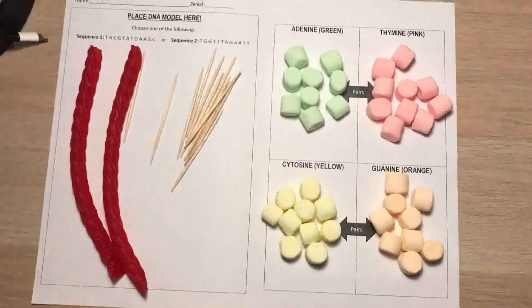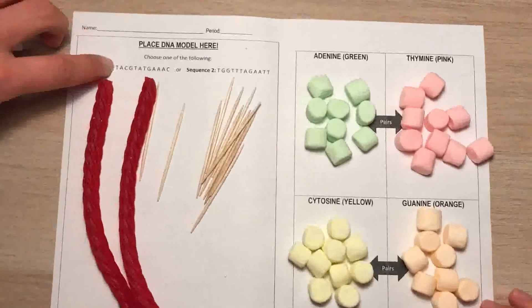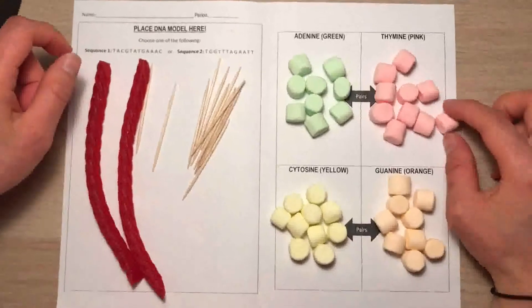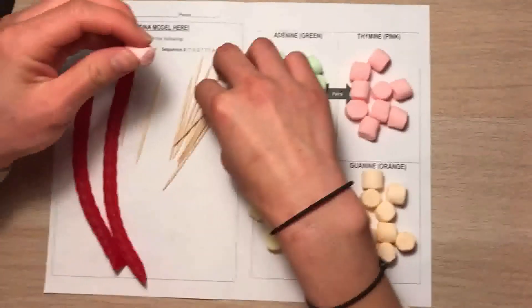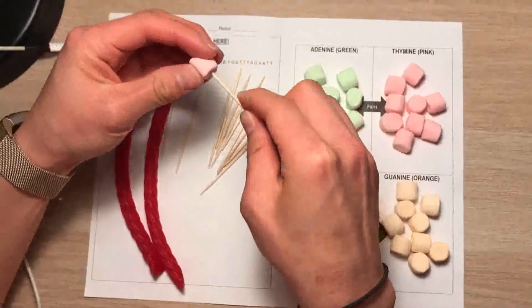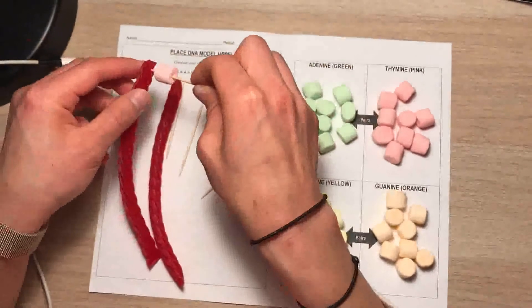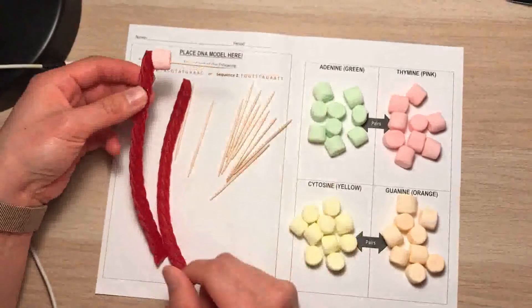So sequence one, the first letter is T, which is thymine. You're going to get one of your thymine pieces and stick it on one of the toothpicks until it sticks out like this, and you're going to put it at the very top of one of the licorice.